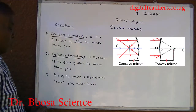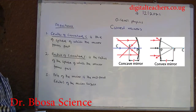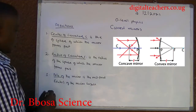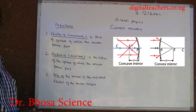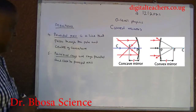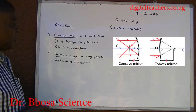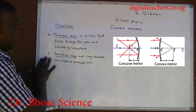Two, radius of curvature R is the radius of the sphere of which the mirror forms part. Three, pole of the mirror is the midpoint or center of the mirror surface. Four, principal axis is a line that passes through the pole and center of curvature of the mirror.